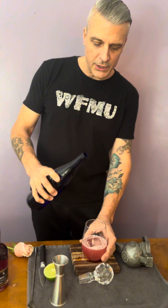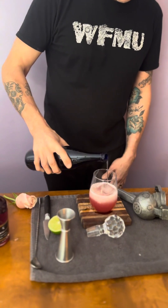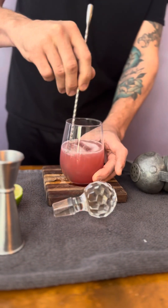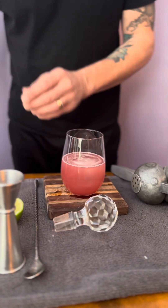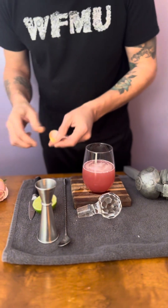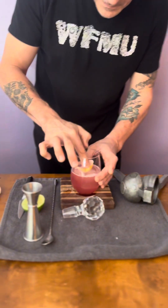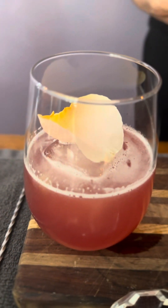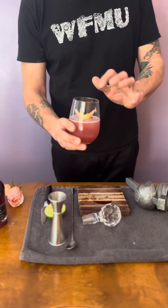We're going to put a splash of soda water. You see it has a nice foam and sudsiness to it. Then we're going to get a beautiful rose petal and place it right on top of the cube. I love how these wild rose petals always have a little bit of discoloration — it makes it look more authentic and real. So here's the Dutch Courage and how to use the hibiscus and rose petal artisan syrup that you bought at the store. Goodbye.